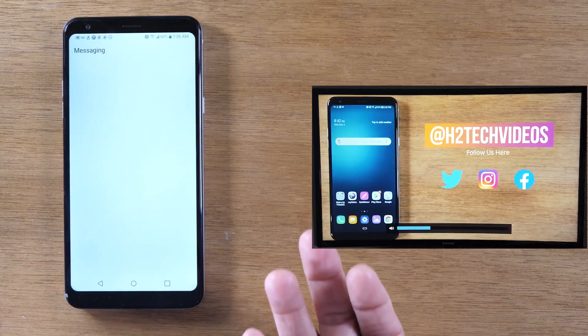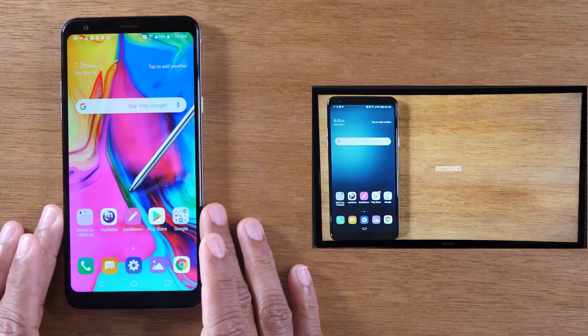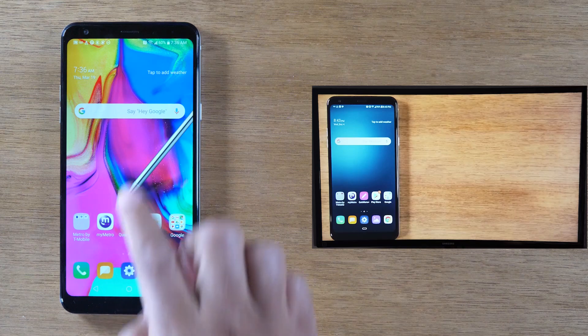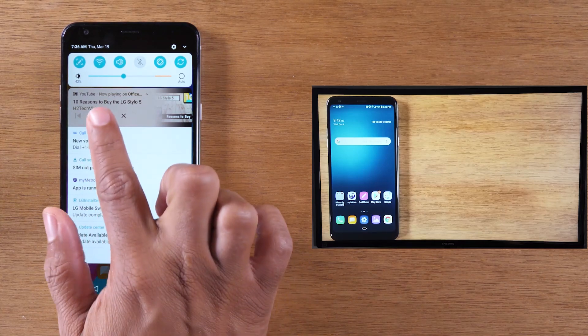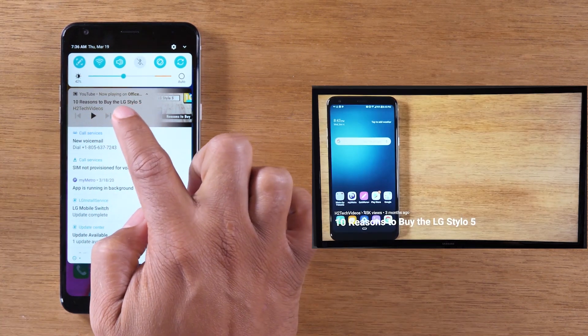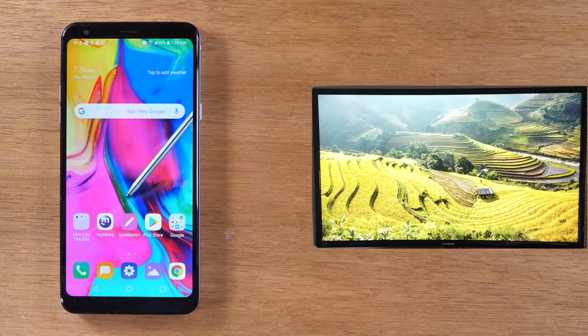I can use my phone volume to also control the TV volume as well. My phone is still fully operational to do other things — that's the best part about this second option and it will probably work for most of you. You can swipe down from the top of your screen to see what's playing. If you want to stop the video at any time, you can tap pause or hit the X to close it out altogether, and that will stop it from mirroring.